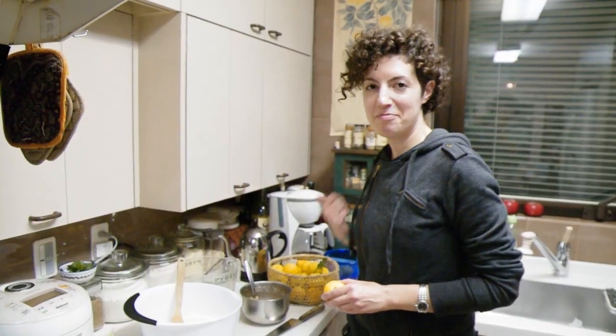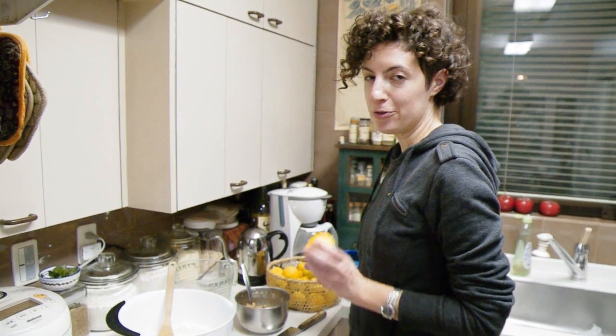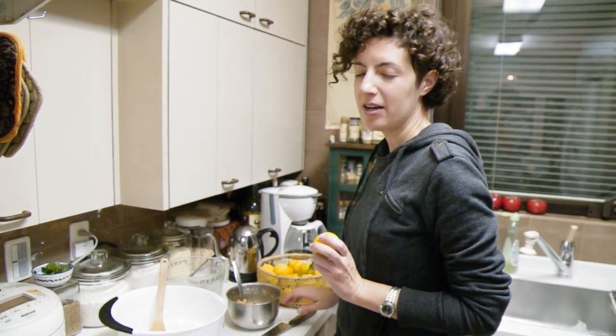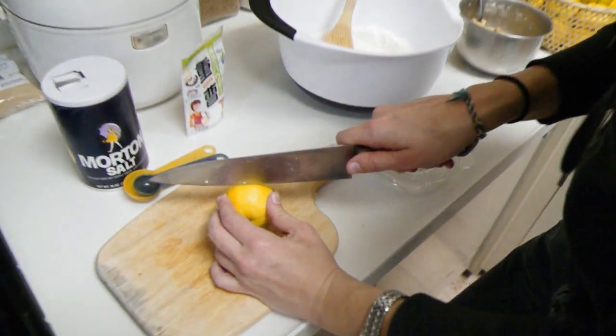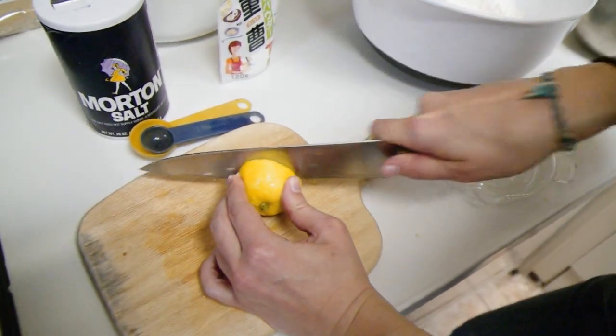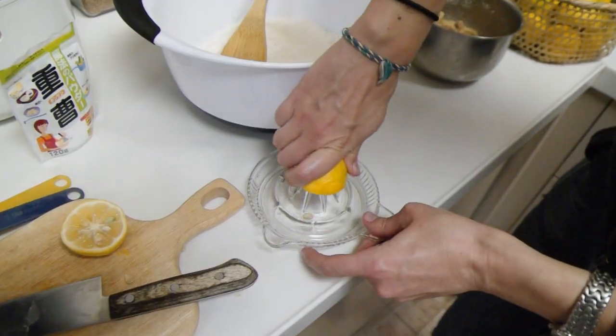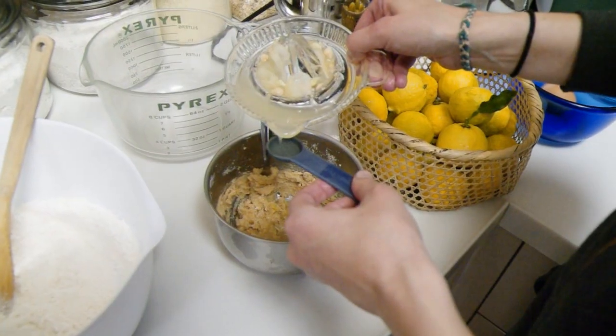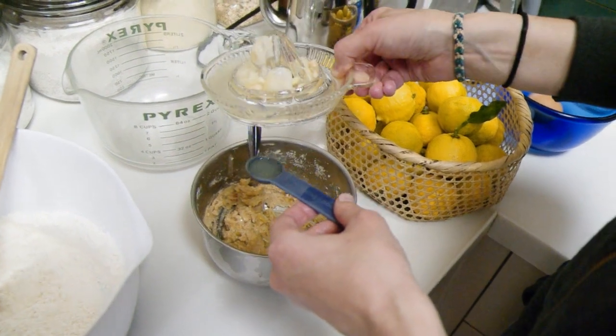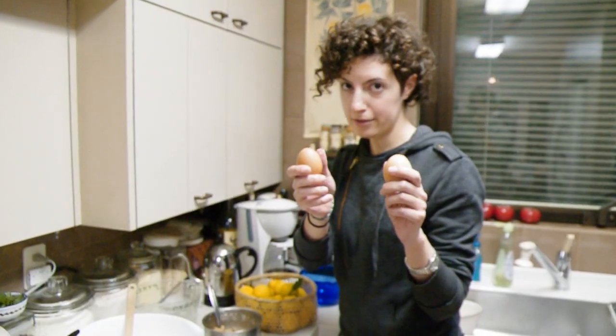Now that I have that butter, sugar, and yuzu zest beaten up, I'm going to get some juice. I need four teaspoons — two tablespoons. And two eggs.